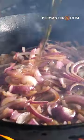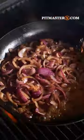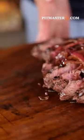Add a shot of espresso, add a shot of whiskey, set the pan on fire, and finish off with a shot of red wine vinegar and find something to put it on.